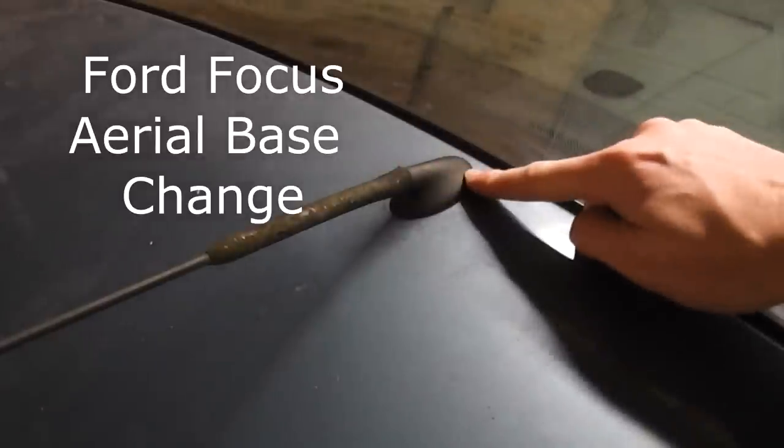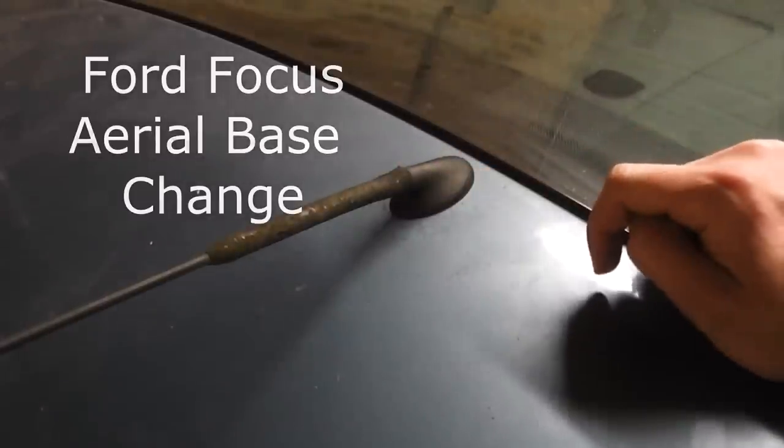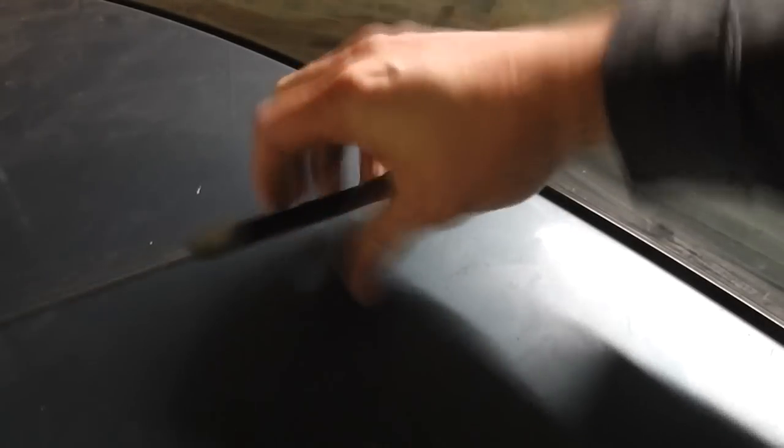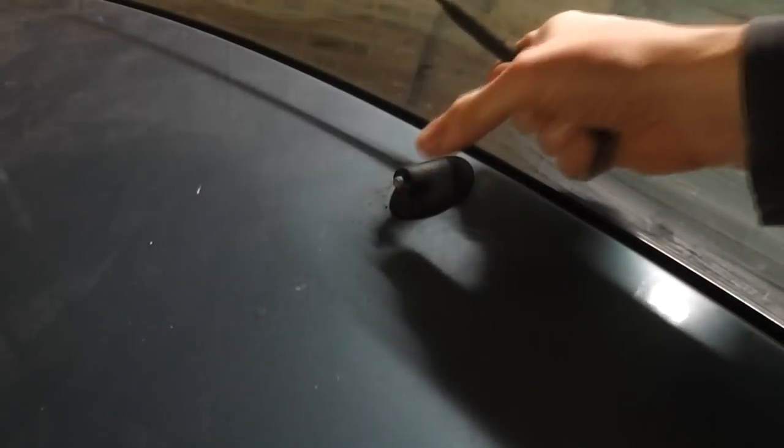Today we're going to do an aerial base change on a Ford Focus. If you just need to change the aerial, all you need to do is twist this element off and replace.